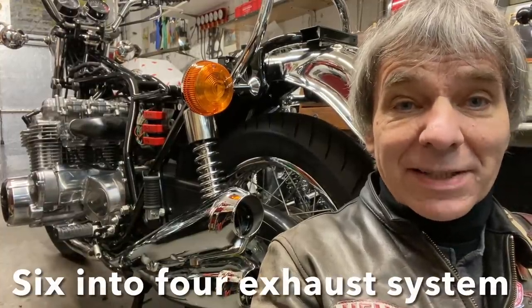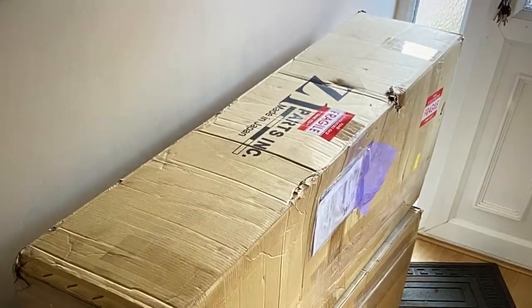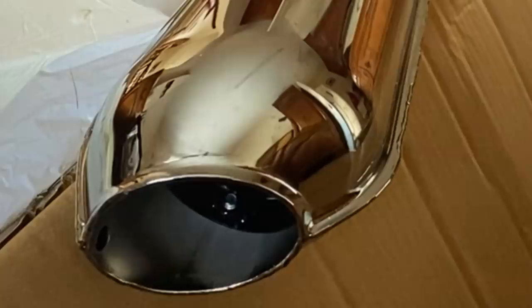In this video I'm going to be showing you how I made the 6x4 exhaust system for my Kawasaki Z1 Super 6. I bought a brand new Z1 exhaust system from Z1 Pass in California. It's really nice and just perfect for cutting up.